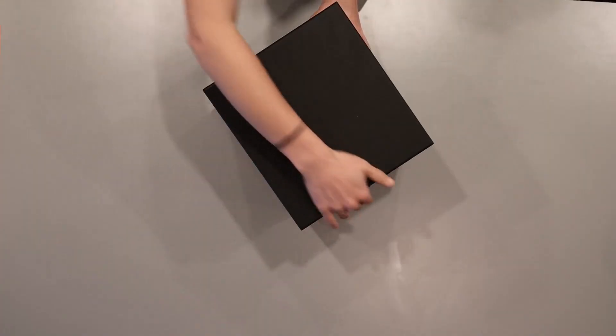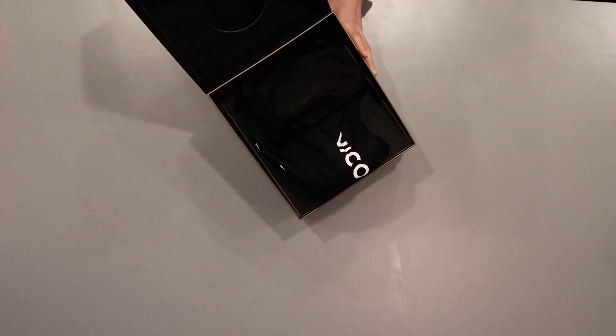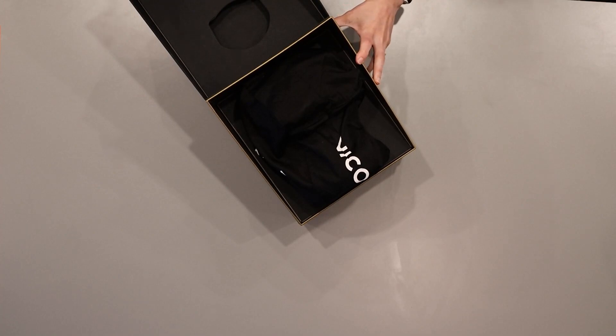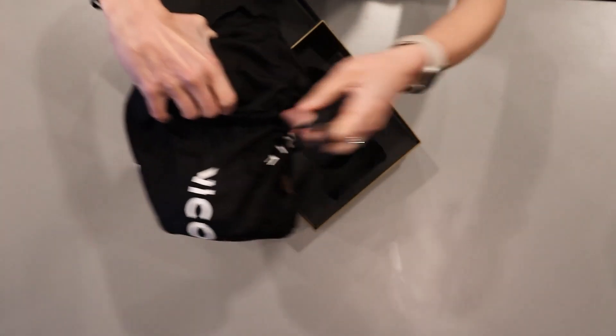To open the box, lift the box from here. When you first open the box, you will see the Valkyrie wrapped in its protected Valkyrie bag. To remove it from the box, grab from the camera body and gently remove the bag.